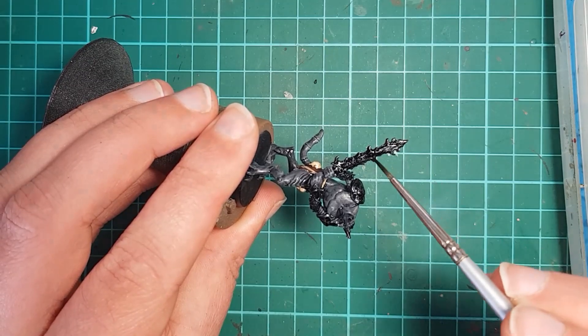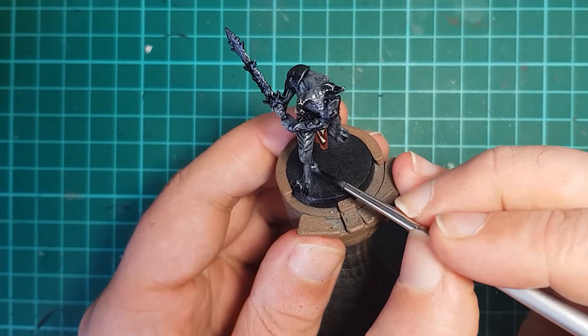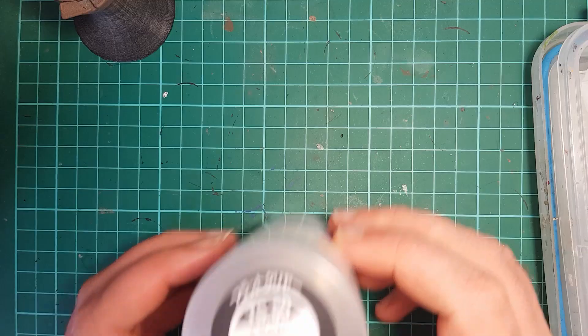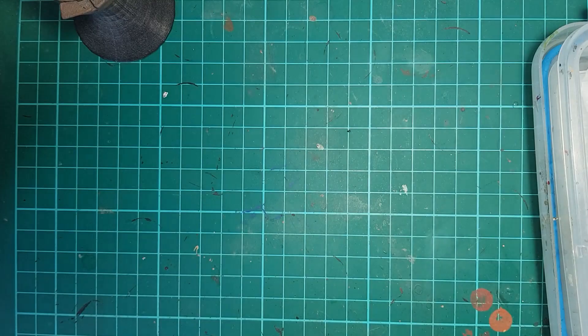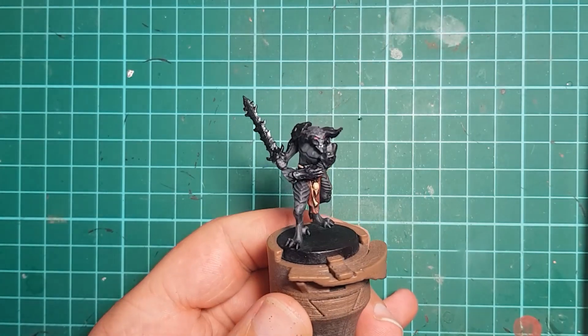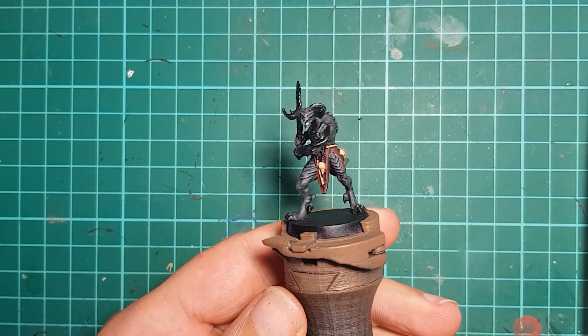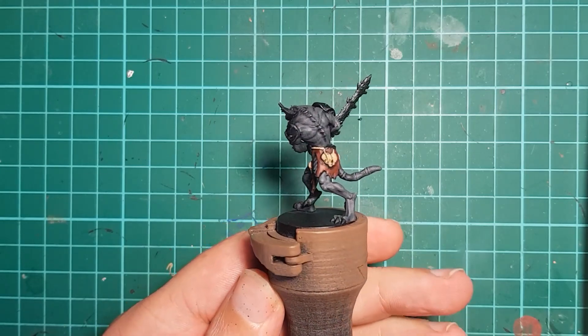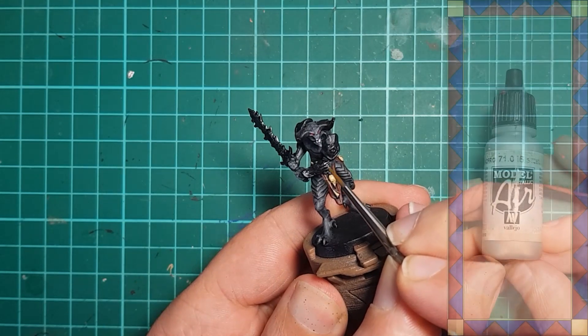While I've got the Grim Black out, I paint the demon's claws so they look nice and dark. Then I give the model a spray using Tamiya Flat Clear to remove the shine from the washes. Did Army Painter change up their wash formula in the last year or so? The washes used to be nice and flat, but now whenever I get a new one they are very glossy.